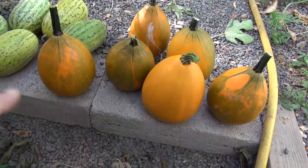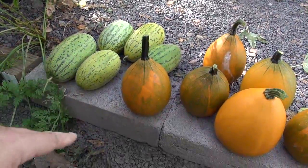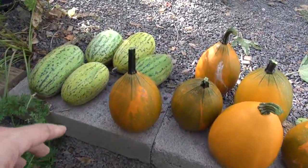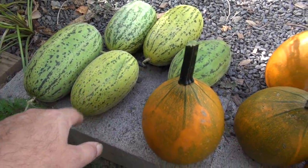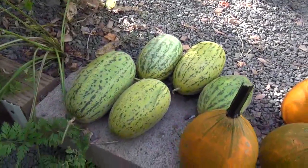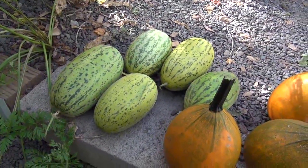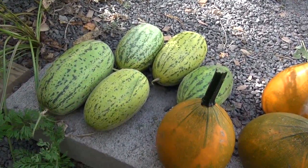I picked off the ones that were ready — I've got about six of those tatumes and about five of those melons. I left a few on because they're really not ripe yet. I'm going to cut one of these open for you. If I remember correctly with these particular melons, you can leave them out a little bit and they will ripen up on their own.